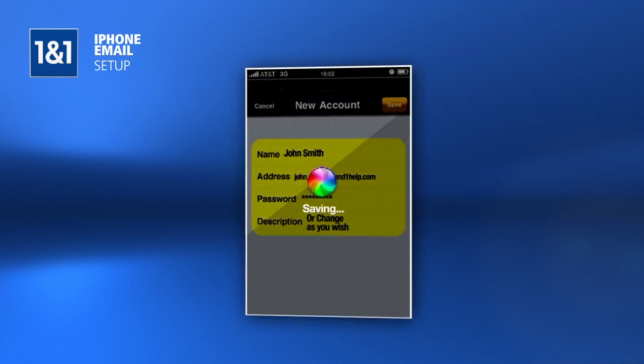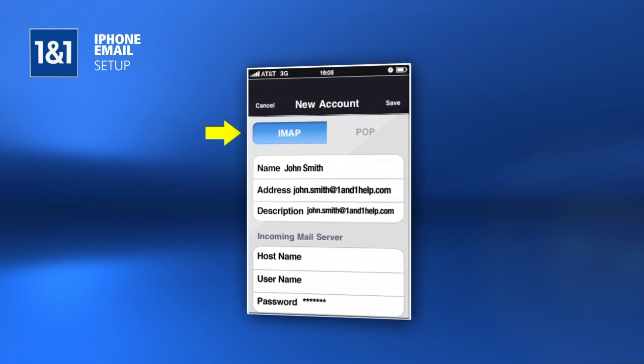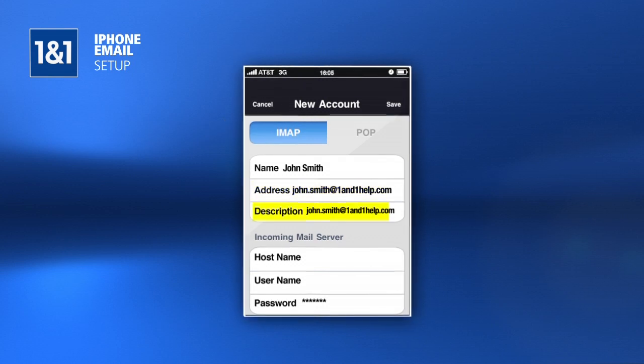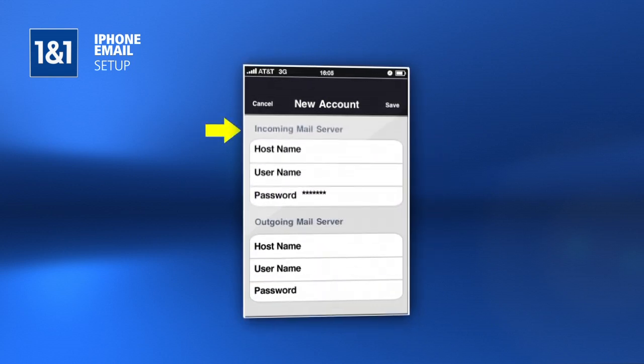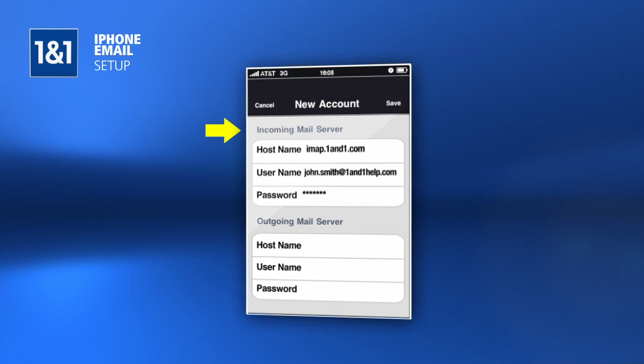Wait while the phone saves, and then it should display a new screen with extra settings. Make sure that the IMAP button is selected at the top left, and you should see the name, address, description, and password should have carried over. Scroll down, and under the Incoming Mail Server section, enter imap.1in1.com in the host name field, and your full email address in the user name field.